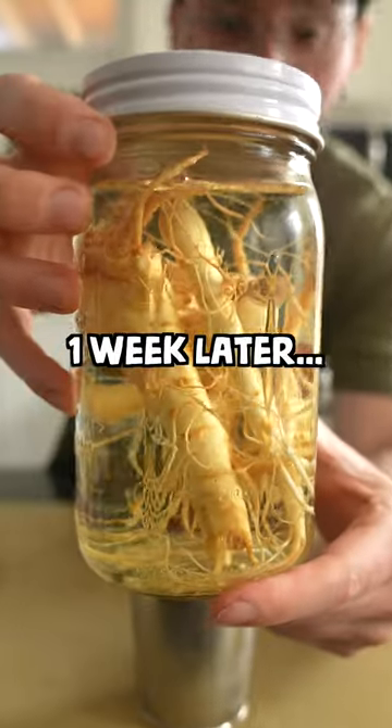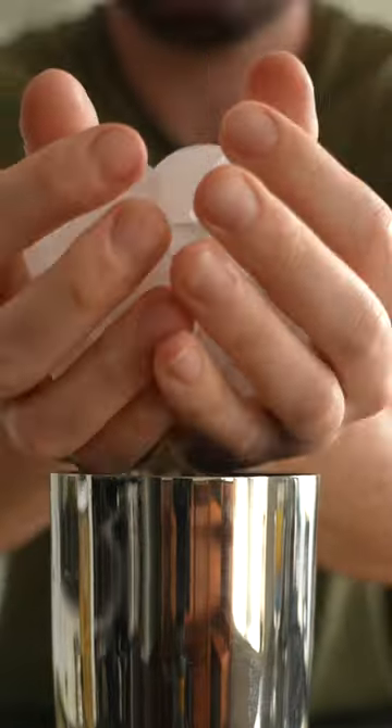Let the ginseng soak in its soju bath for one week. Then you can do with it what you want.